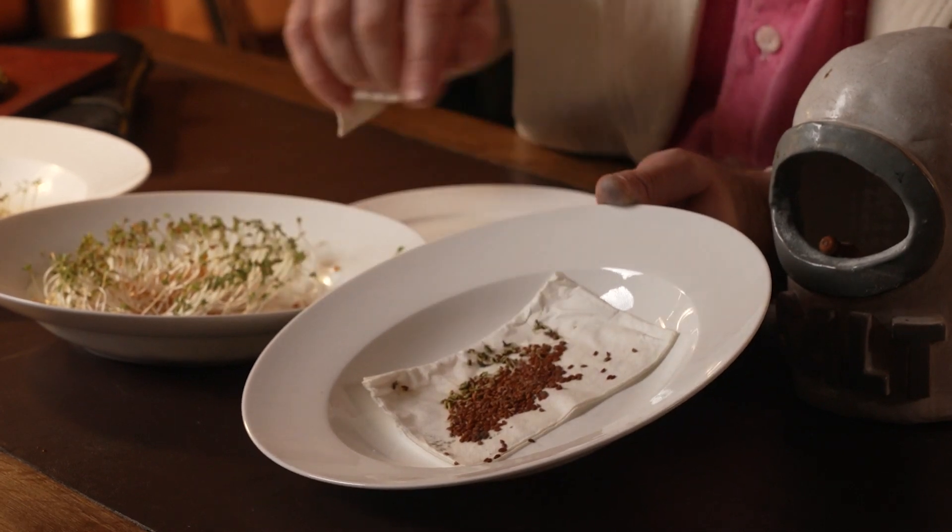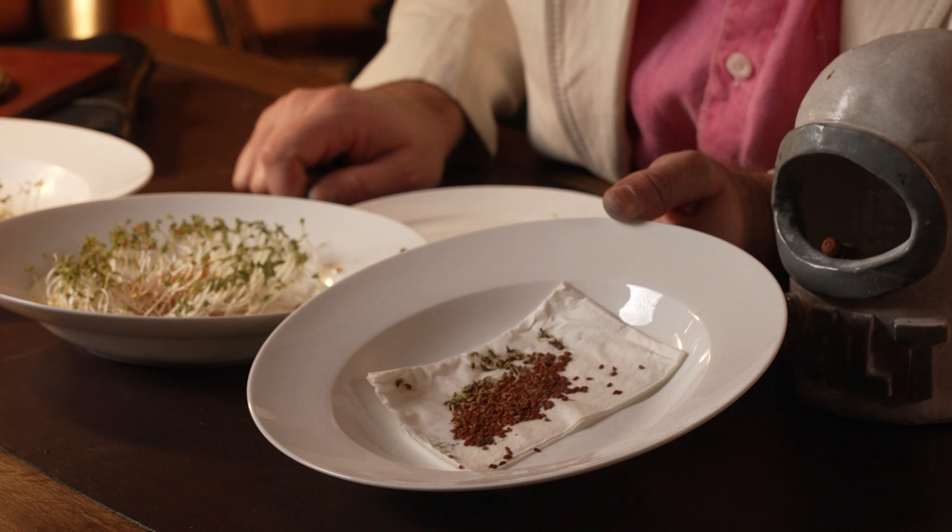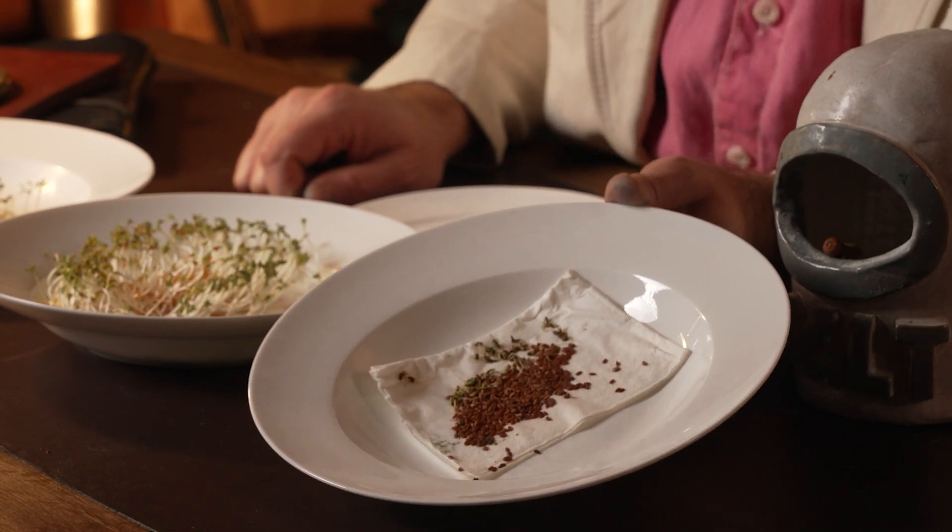Last but not least, our salt water experiment. These ones have barely germinated at all. A few of them have tried to germinate, but none of the seeds really have taken off, and the ones that have tried to grow don't look very healthy at all.